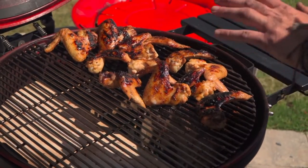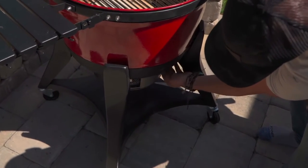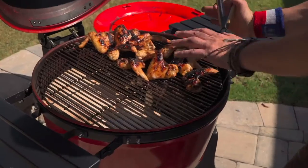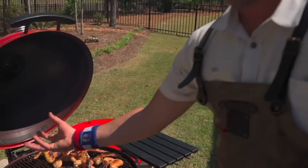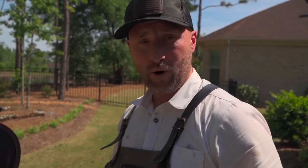At any time, if I feel like I'm getting a little aggressive or it's getting out of hand, I can close the draft door a little bit and stifle the oxygen. Or we could simply move over to the indirect side and let them come up slowly, and then in the end flip them over and blast sear it. Getting involved with it is half the fun and half the deliciousness.